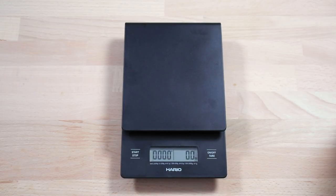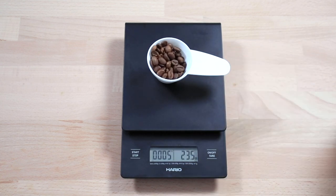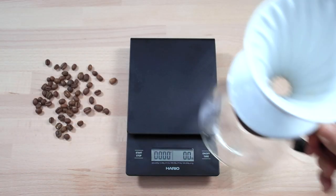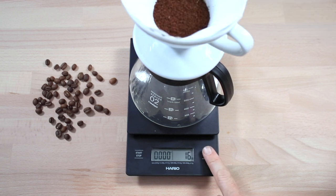These scales are very simple to use and once turned on it will display your current weight and the timer, and these can be controlled from the buttons left and right of the screen. The on and off button doubles as your tare button, so you'll add your choice of brewer with a filter, then add in your ground coffee before zeroing the weight off.